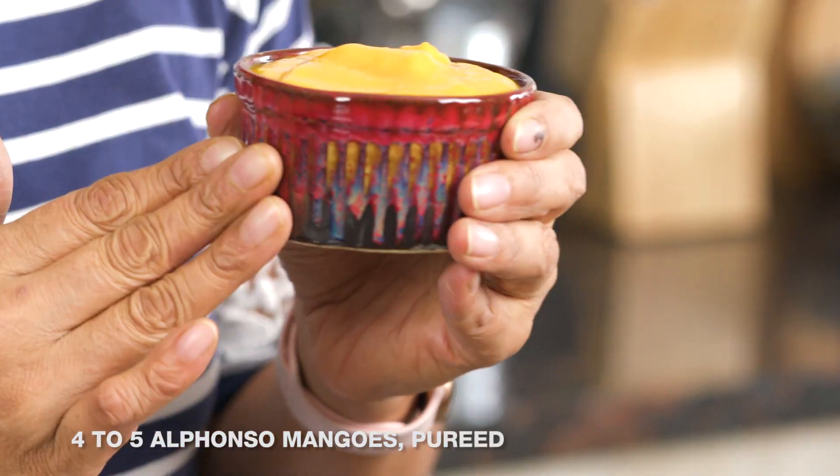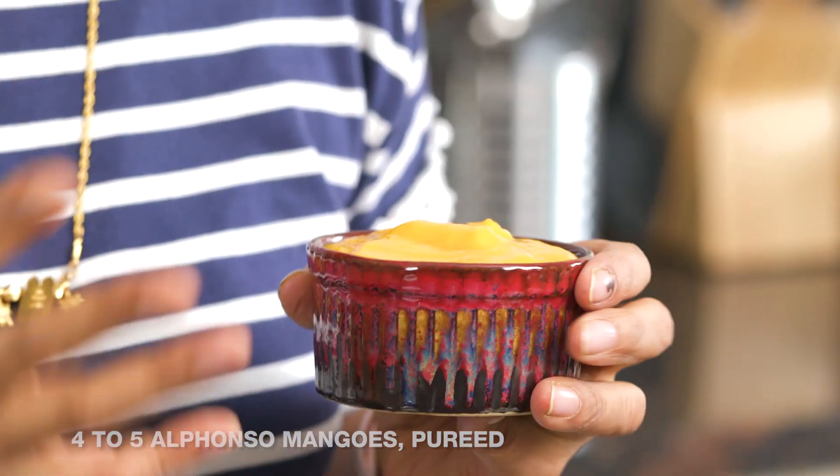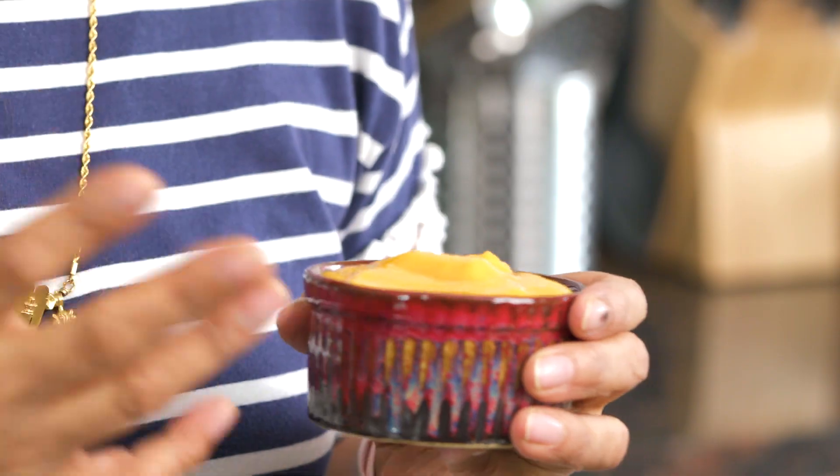The first step is to ensure that you have your mango puree ready. I peeled four to five mangoes and then pureed them in my mixer grinder. It'll be used in two ways — the first part is adding it into the Britannia cream cheese and hung curd mixture, and the second is to use it as a topping.